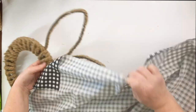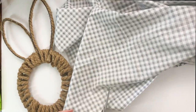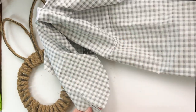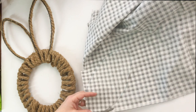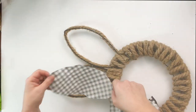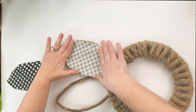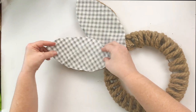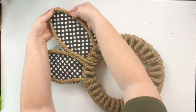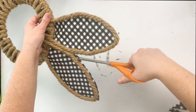Now here comes the fun part — you can decorate it however your heart desires. I happen to really be obsessed with buffalo check. I cut out the shape of the ears from scrap fabric in a black and white buffalo check pattern. You could go with spring colors or neutrals — I just went with buffalo check. Once you get your little ear patterns cut out, use hot glue to adhere these to the backside of your bunny ears. It does not have to be perfect — we're going to trim these up so you'll never know it was messy on the back.